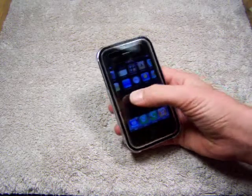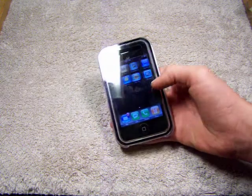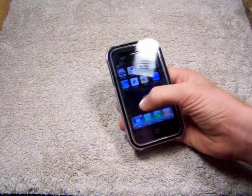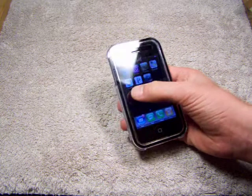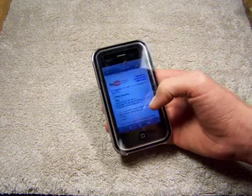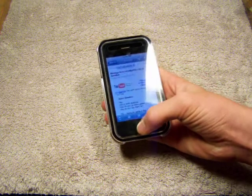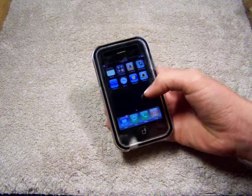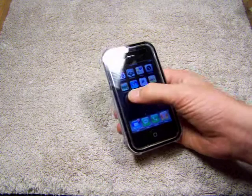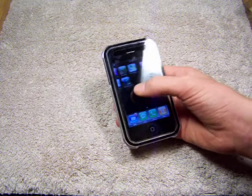So the touch-through works very good. Look at that — barely touching. Looks very nice. Let me go check my email. There we go. It works better than if it was just a bare screen. Look at this.